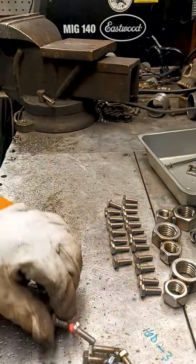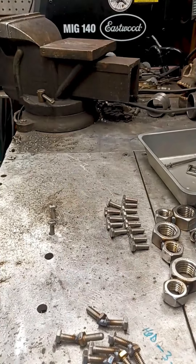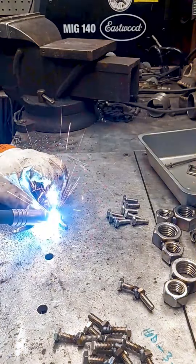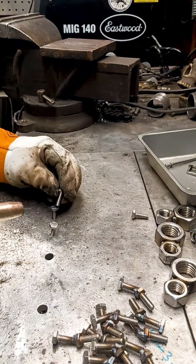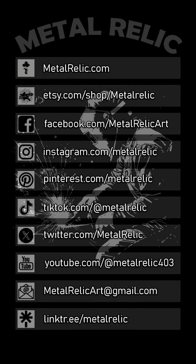Fun fact — a giraffe's legs are about 6 feet long. These end up being the perfect desk or shelf accessory for any giraffe collector or person that loves the unusual. All of our products are proudly made in the USA. Don't miss the rose giveaway on YouTube happening this Saturday. Check us out on our other social media channels by going to linktree.com/metalrelic.